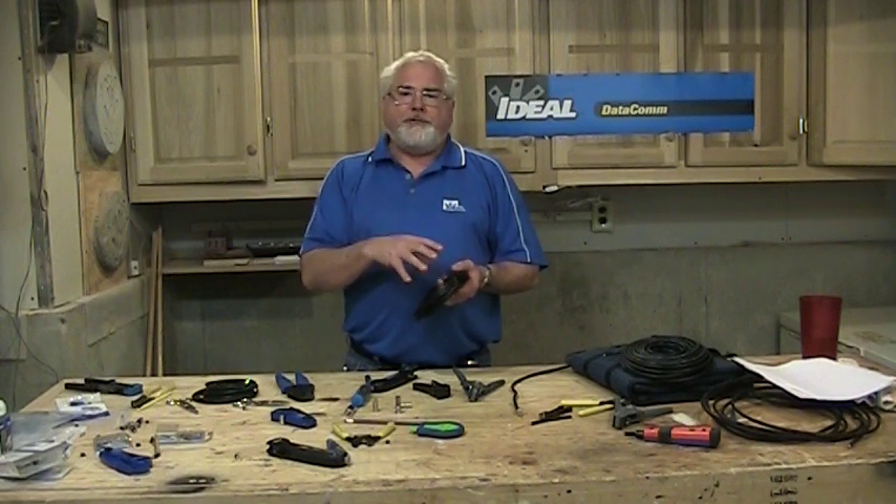When we put connectors on the end of this wire, the basics are F connectors, which are what you use in all your cable and satellite applications. There are four flavors of those: a push-on, a twist-on — both tool-less — and a crimp, and then a compression. We'll show you all of those.